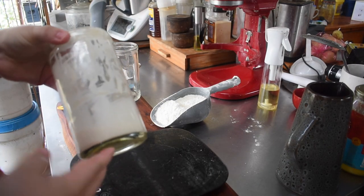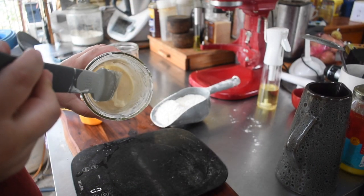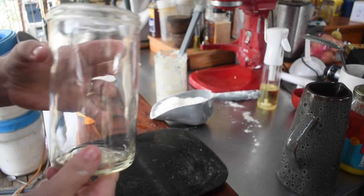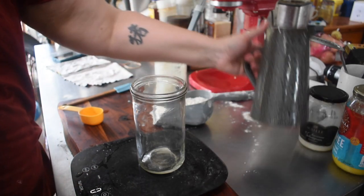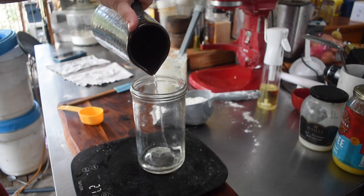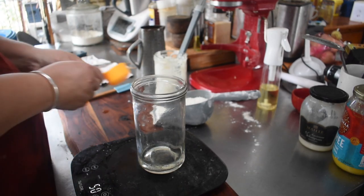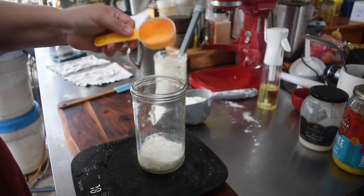Sourdough starters are basically just flour and water. They attract the wild yeasts and bacteria in the air and create their own little biome within that flour and water. Once that biome is there, every time you feed it you're giving it more food sources, so it grows. Once it runs out of food it falls, so you have to create enough of a bacteria colony in there to do that. Initially you're not going to see a whole lot.